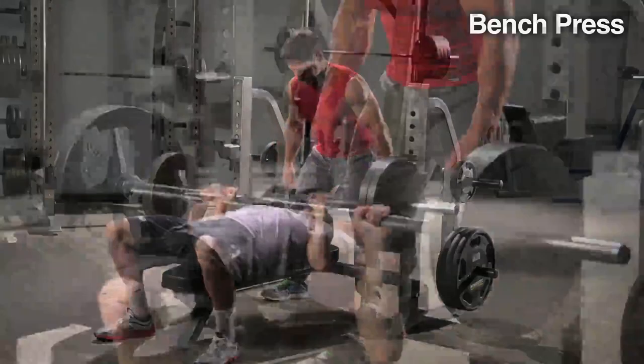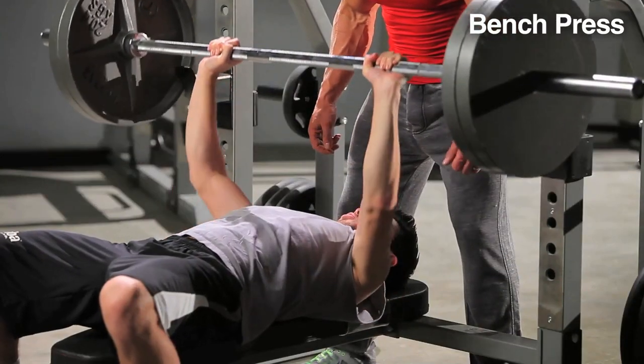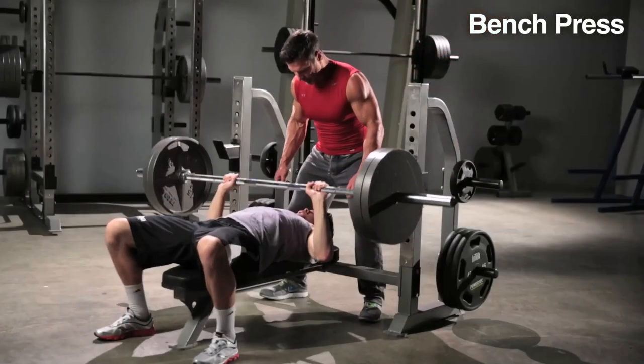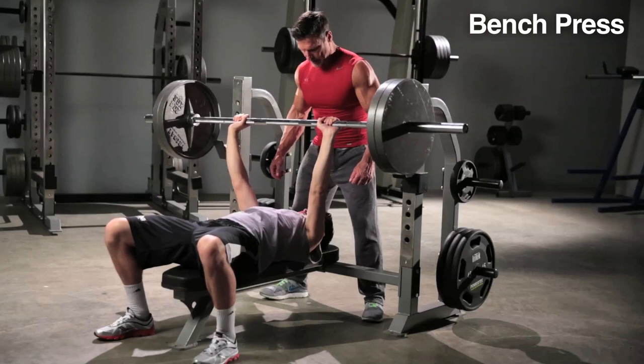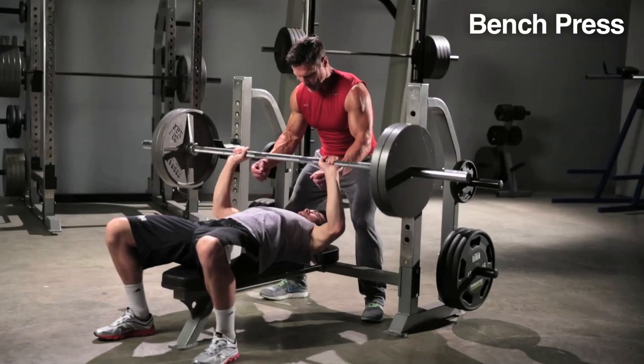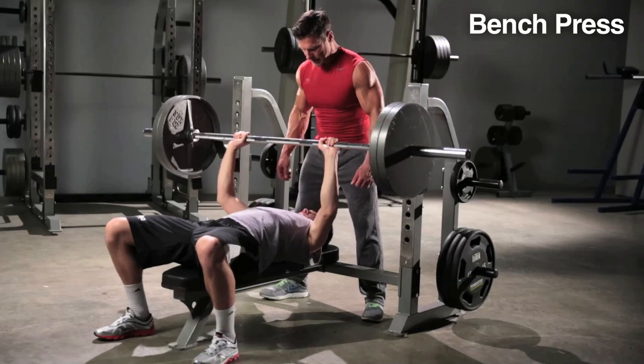Bench press. Grab the bar about a little wider than shoulder width apart and wrap your thumbs around the bar. Keep your feet on the ground — push your feet to the ground — and that really helps with stability and power, believe it or not.